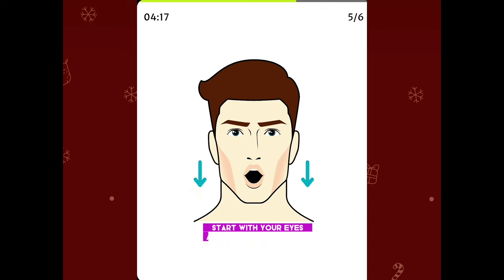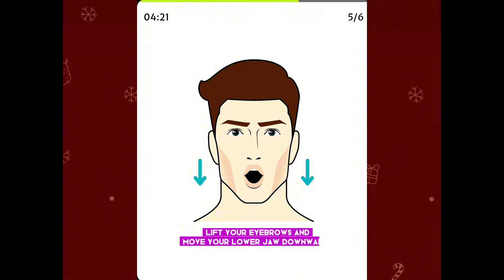Start with your eyes and mouth closed, then open your eyes, lift your eyebrows and move your lower jaw downwards. Return to the starting position and repeat.